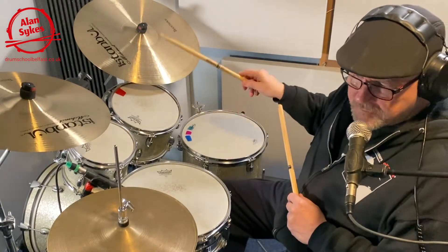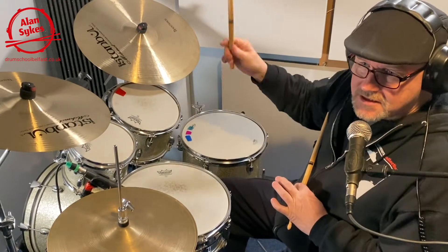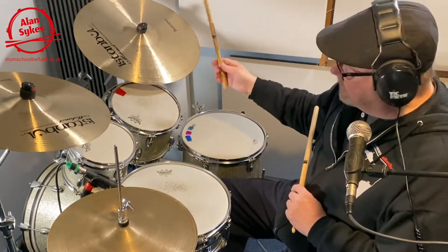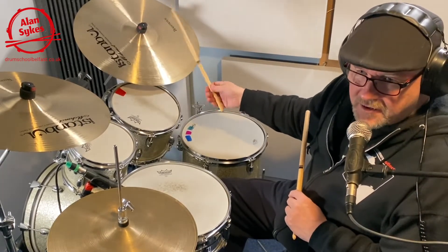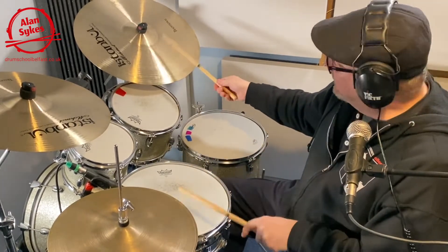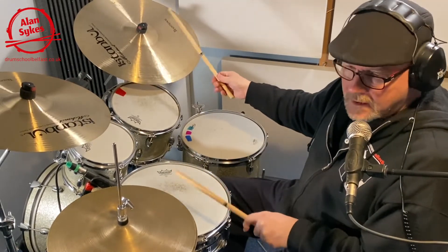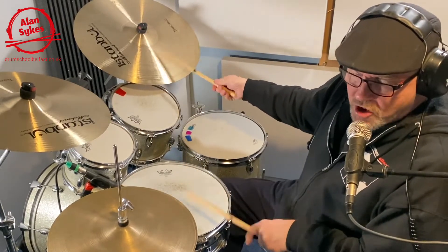4 to the floor, we're going to use the ride cymbal for this — we could use either hi-hat or ride cymbal. This is like our swing pattern. Nice and strong in the left hand. Keep them all nice and strong.